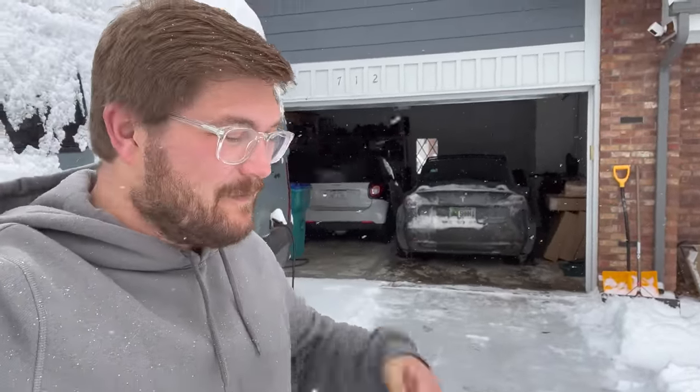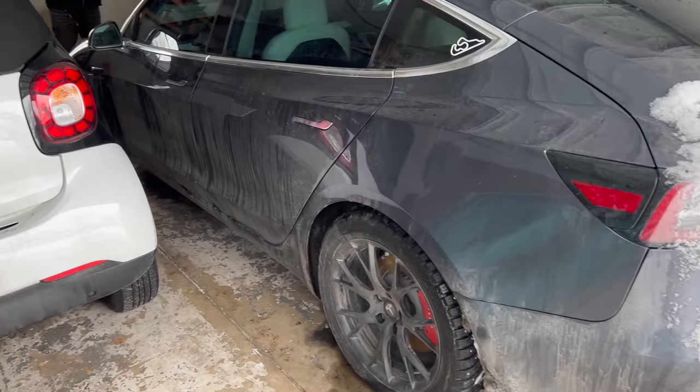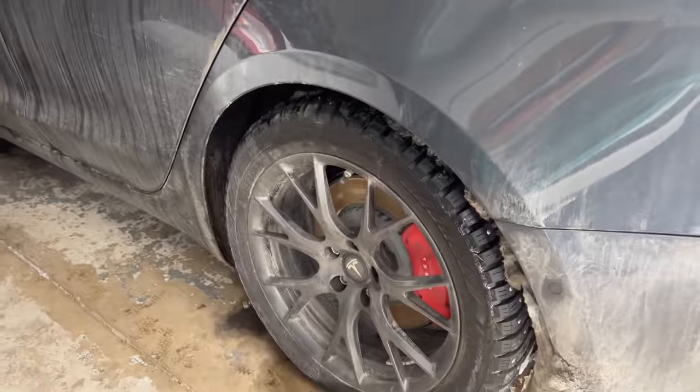We took this car out on Nokian all-season tires and were hugely impressed with their capabilities in the snow - I can link to that video in the description. But today we have a way more aggressive set of wheels and tires on this car. We're going to get it out in some actual crazy deep snow - we're talking almost a foot of snow - and see how it does. This is the Tesla Model 3 Performance.